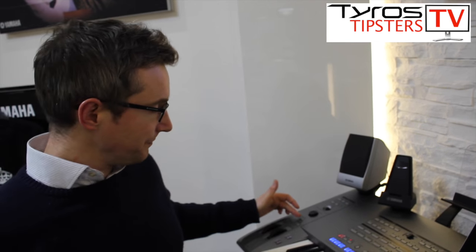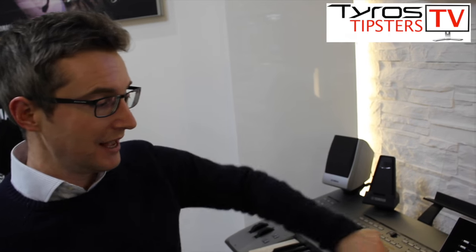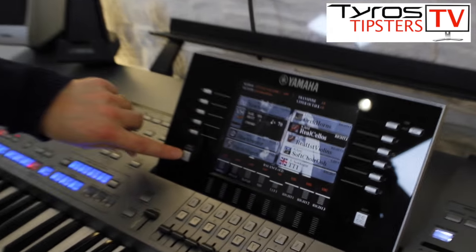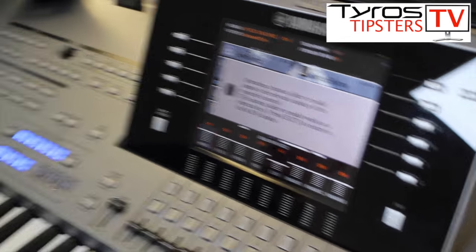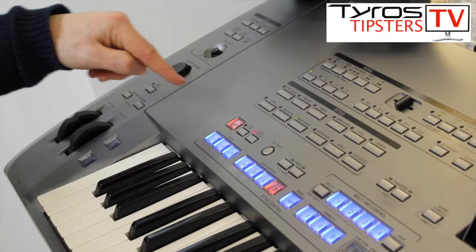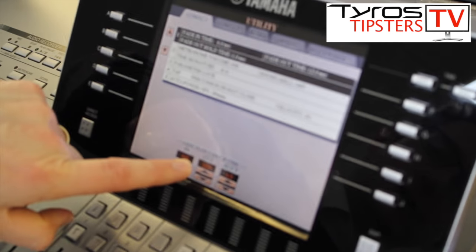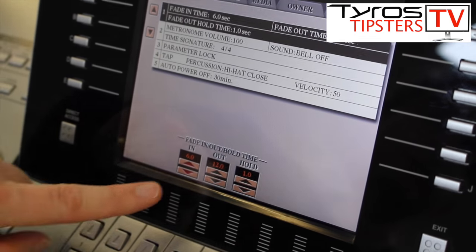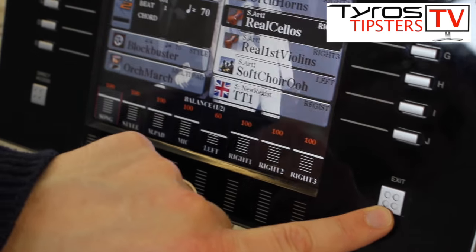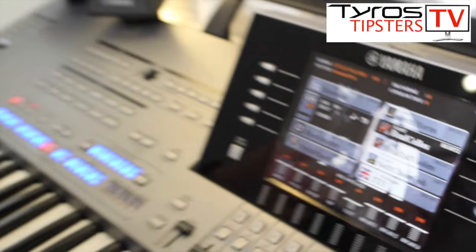There's also a useful way to build in different amounts of fade time. If you press Direct Access on the screen and then come over to the left and press the fade button, you can actually instruct the keyboard for the length of time that the fade works, and save it into your registration memory as well. I often find dead reckoning is easy enough, but if you like to get your registration set up precisely before a performance, you can change it there.